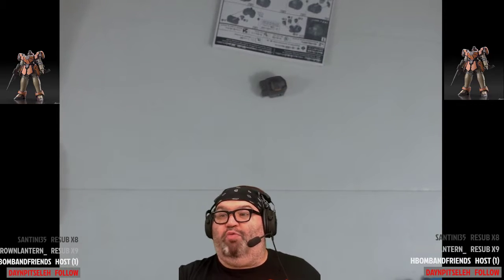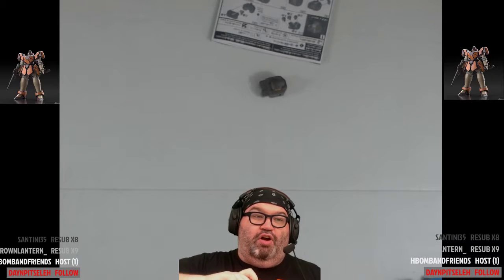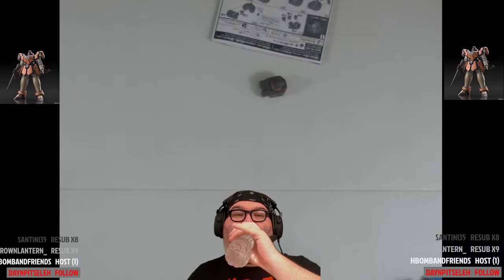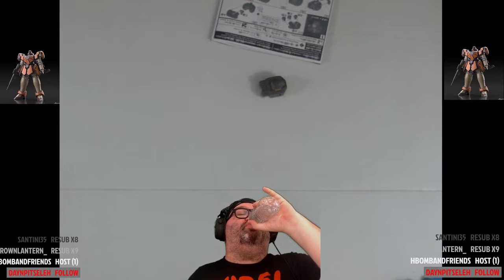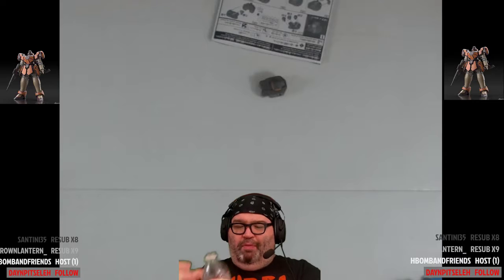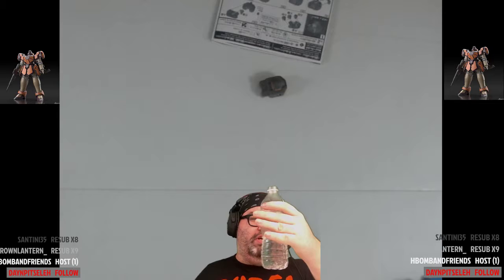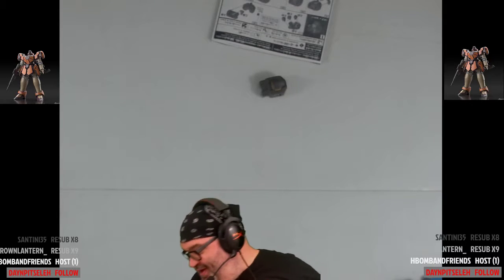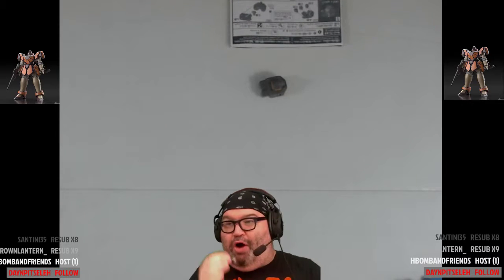Alright — drink some water. Here is your excuse, slash orders, slash plea: get some water, you deserve it. Oh no — I actually needed a lot more water than I thought because I just drank a whole lot. I was in need of water. Alright — we finished our head, finished our chest, now we've got to put stickers on things.